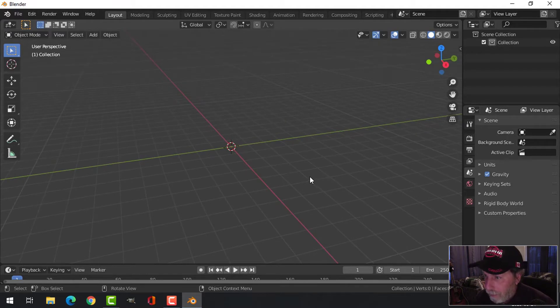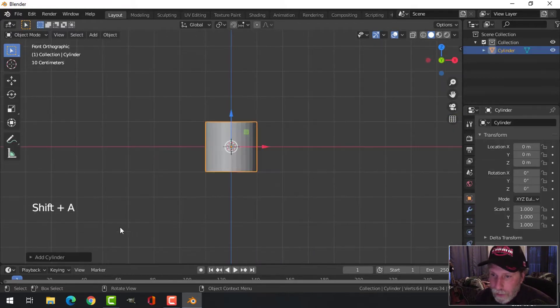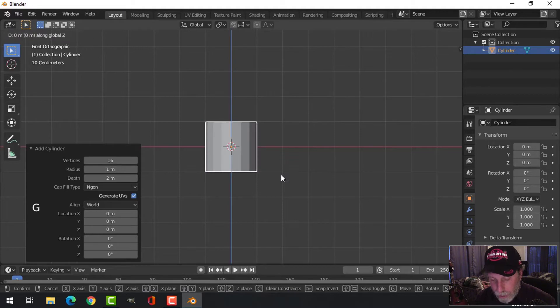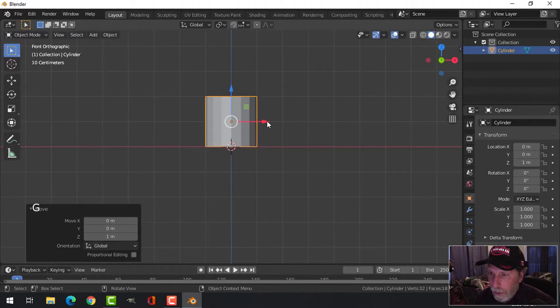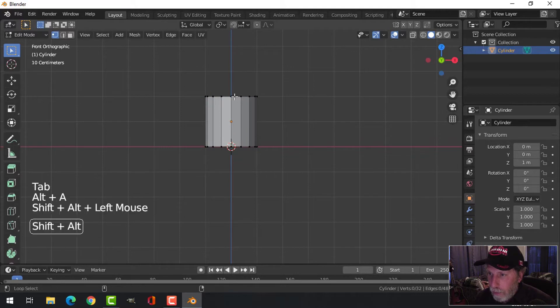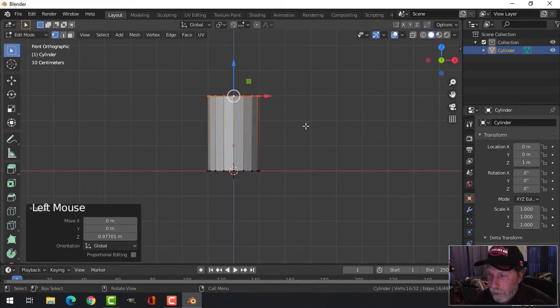So let's do it — let's do a better one right now. Press 1 to go into front view, Shift+A, mesh cylinder, and I'm going to use 16 vertices. I'll press G, Z, 1 to come up, then go into edit mode, Shift+Alt+click there, and bring it up to another Blender unit.